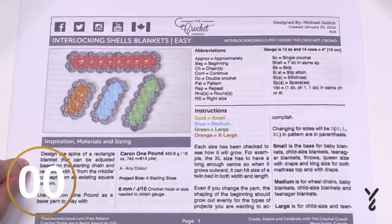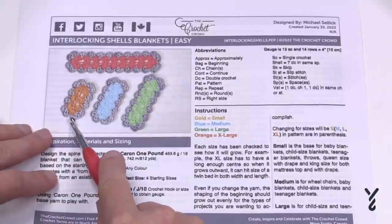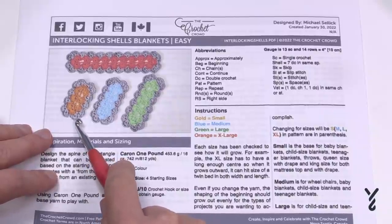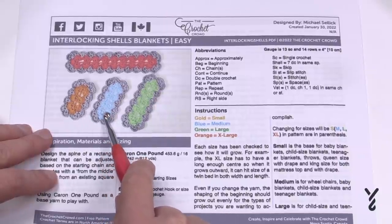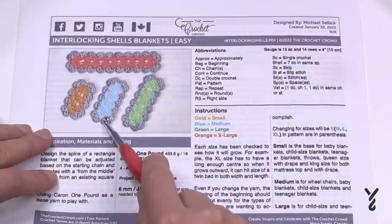The small size covers baby blankets, child size blankets, teenager blankets, and even queen size with draping on the sides of the mattress, and king size for both the mattress and the drape. For the medium size, this is for wheelchairs, baby blankets, child size blankets, and teenager blankets.